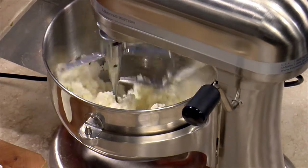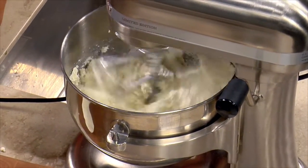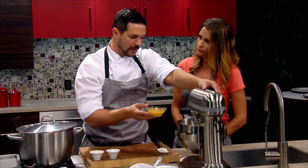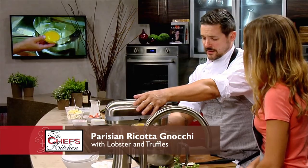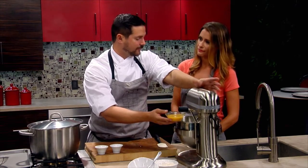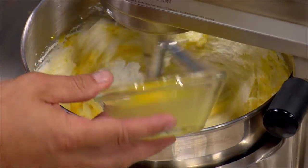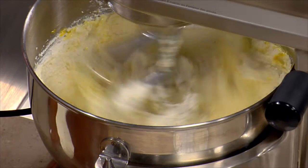We're going to paddle this ricotta until it gets smooth, and then add six egg yolks that we gently whipped. Why just the yolks? Egg whites have too much protein — they'll actually make the gnocchi expand when we cook them, and then after they stop expanding, they'll deflate. Whenever you're using a mixer, you want to turn it down when you're adding ingredients so you don't wear it. So we add a little bit of egg yolk and let it come together.